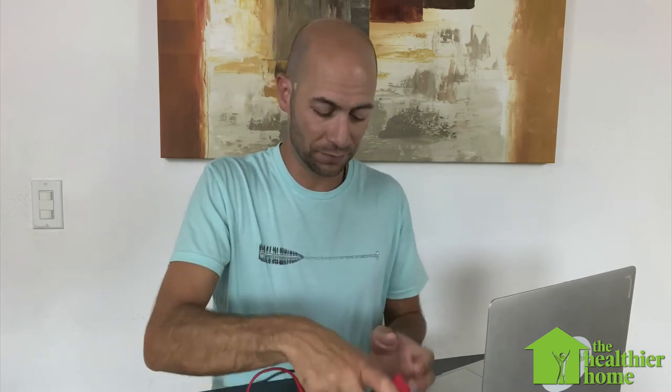Let's see what an ungrounded two-pronged plug does to my body voltage. I'm going to hold the probe in one hand and touch my computer — which is plugged in with an ungrounded cord — with the other. Right now we've got 18,000 to 19,000 millivolts. This is way higher than what we want to see, well over the 1,000 range, which is well into the extreme concern range as far as building biology is concerned.